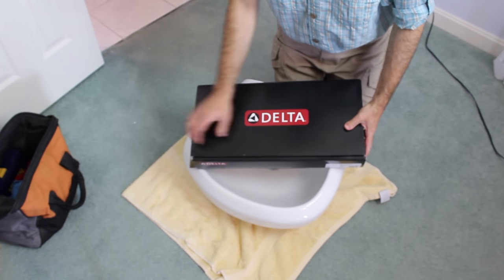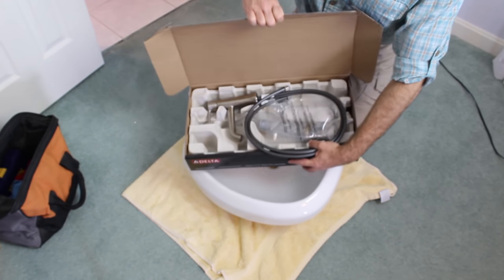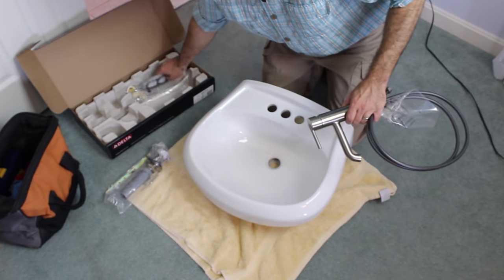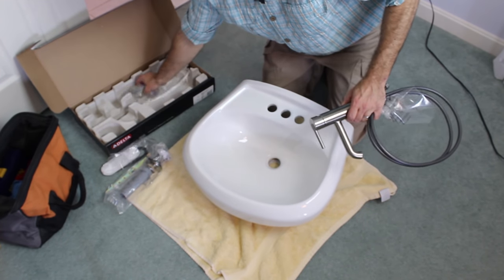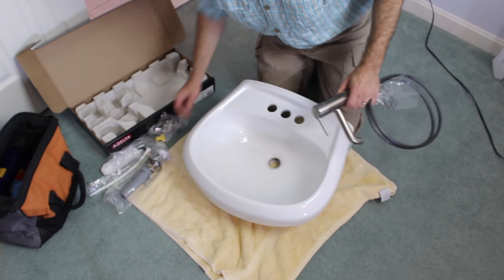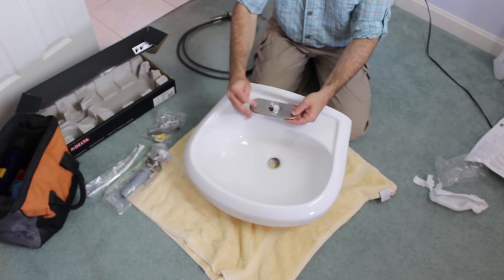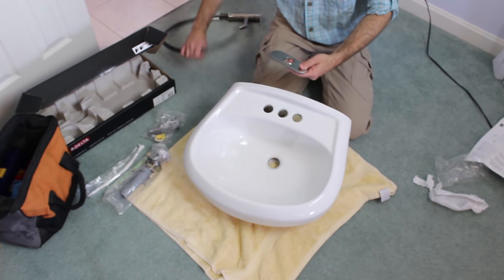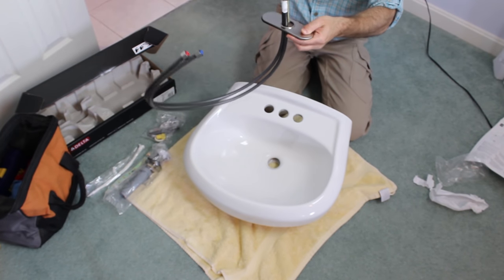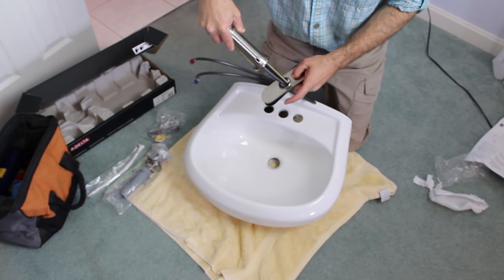Here's our Delta Trinsic single-handle faucet. I like single-handle faucets because there are fewer moving parts than two-handle faucets. In the box, you get the faucet, the pop-up assembly, the escutcheon and washer, and a tool for installing the faucet. There's a little groove in the rubber gasket—you want to place it so that it's flush with the escutcheon. Then put the supply lines down through the escutcheon and rubber gasket, and slide the bolt coming out from the faucet down into that slot.